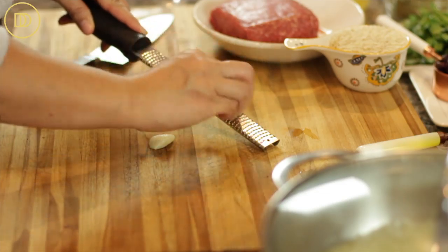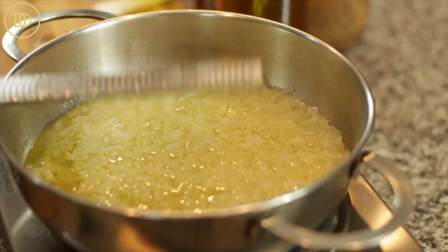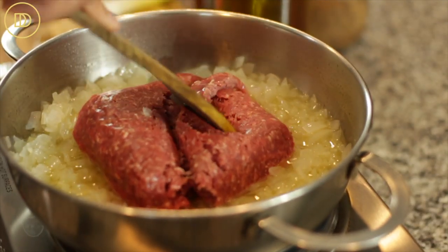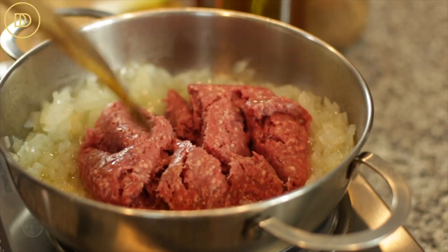The onions are almost soft and golden — it takes about eight minutes over medium-low heat. I'm just going to grate my garlic and add it to the pan, then add the beef and break it up. If you wanted to keep this vegetarian, you can leave the meat out altogether and double the quantities of the cranberries or raisins and pine nuts. If you wanted to make it a little heartier, you can add some chickpeas — also known as garbanzo beans — or even cooked lentils.